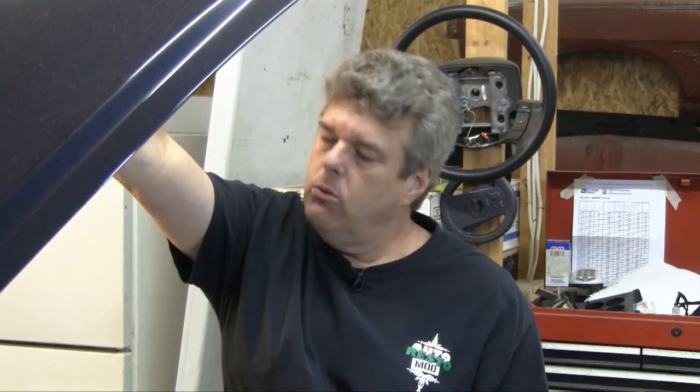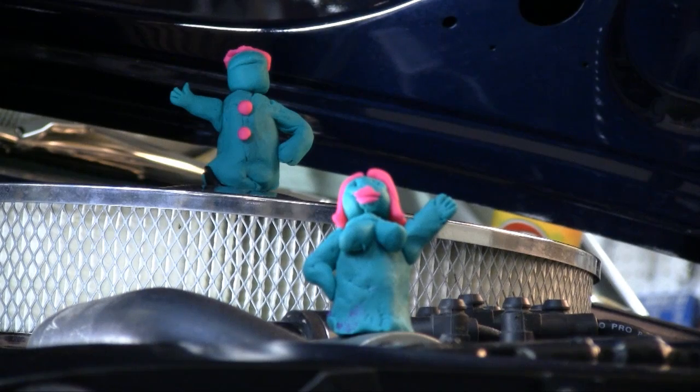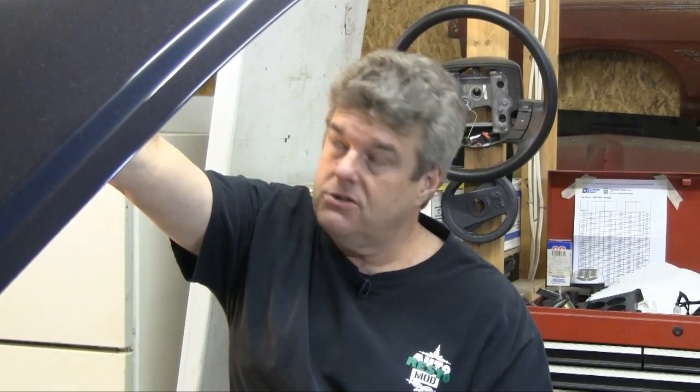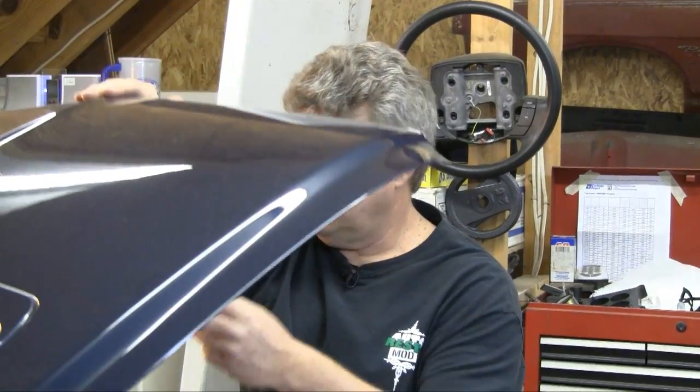Now I'm going to drop this hood, but I'm not going to slam it, because slamming it can be a big problem with what's going on with your air cleaner or other parts on the car. Best to close it really slowly. If you close it slowly, you have a good chance of being able to catch anything that might be rubbing on the bottom side of the hood. So I'm just going to slowly drop this hood down and see what we get.